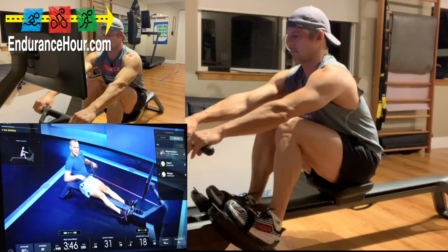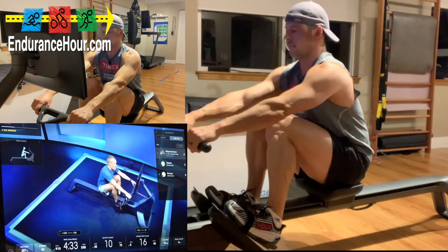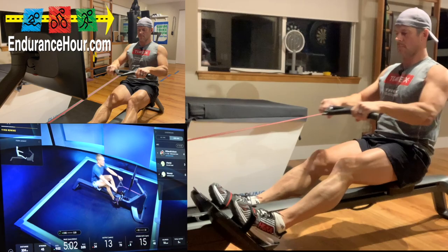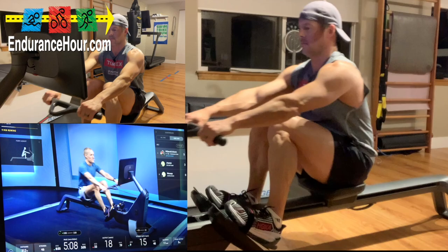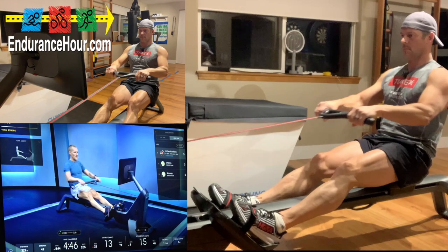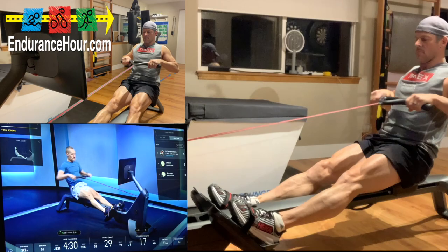We've dialed in our form, so now let's focus on stroke rate control and maintaining an easy pace. If your pace starts to creep up as our stroke rate increases each minute, that's okay — but try to keep your drive as easy as possible. About 25 seconds and we're going to go from 18 to 22 stroke rate up to 20 to 24 — a little faster. I like starting slow and working to a quicker stroke rate — it teaches you how to control your stroke.